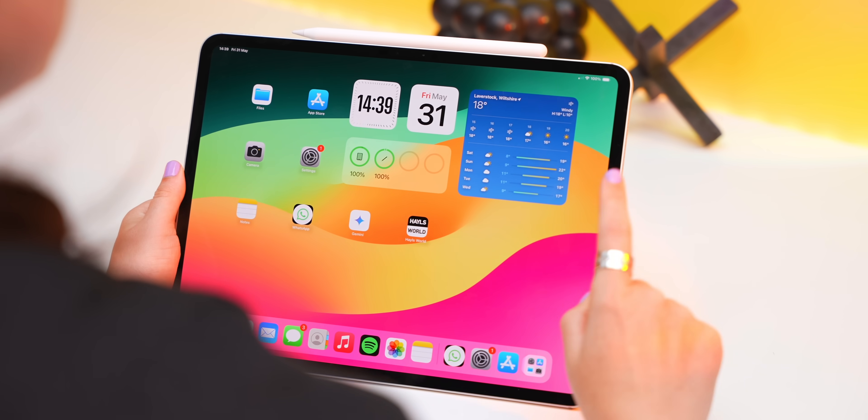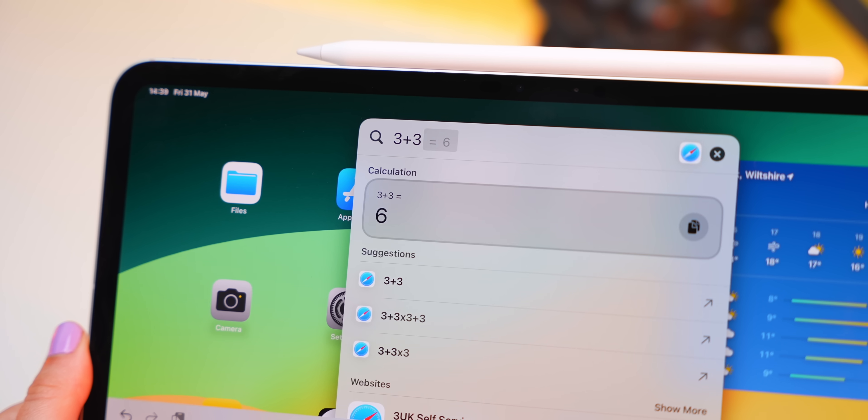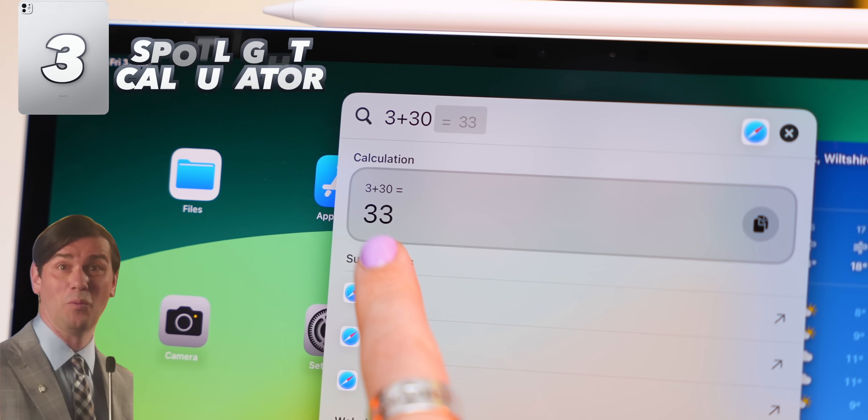You know how the iPad is basically the most powerful tablet in the world but still doesn't come with a calculator app? Well, it actually kind of does — it's hidden inside Spotlight Search. Just type out your sum in the search bar, like 'what is 3 plus 30,' and it'll show you the answer right there.